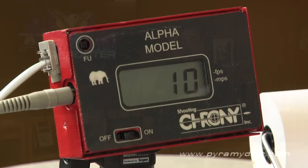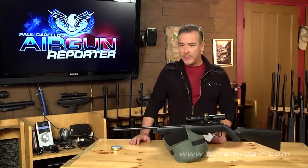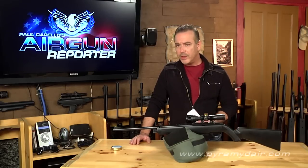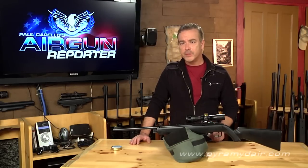We shot our pellets pretty quickly over the chrony, and that's the reason for that extreme spread. If you were to wait a couple of minutes between each shot, you would have seen more consistent results. Since we were shooting pretty fast, the gun was cooling off because of the CO2. But that's the whole point of a plinking rifle like this — to fire them off as fast as you can.